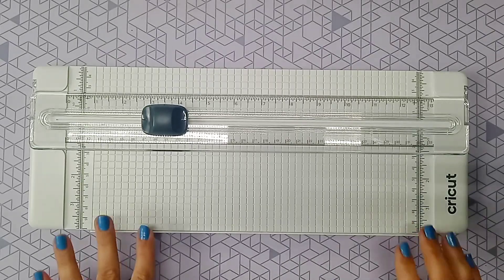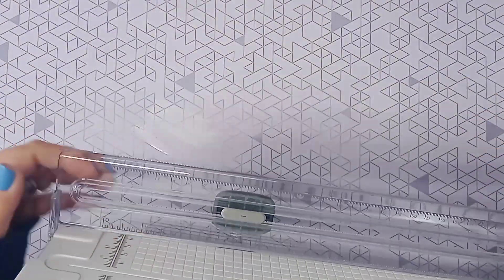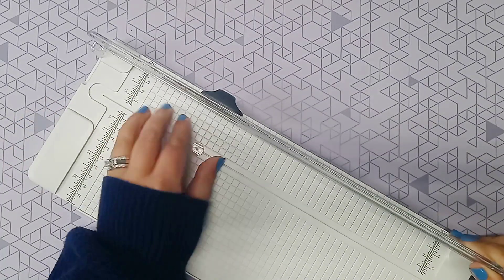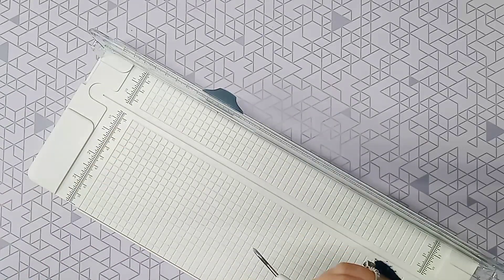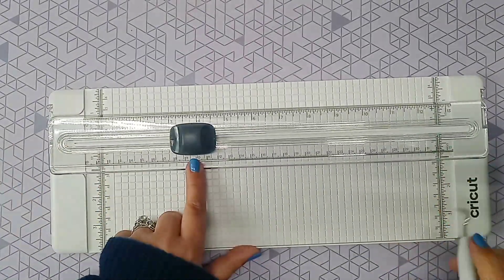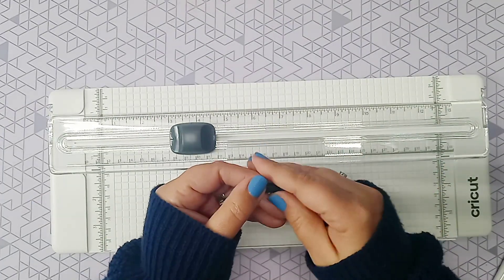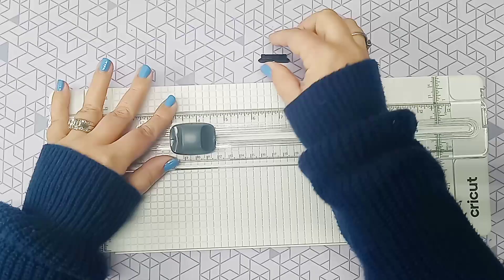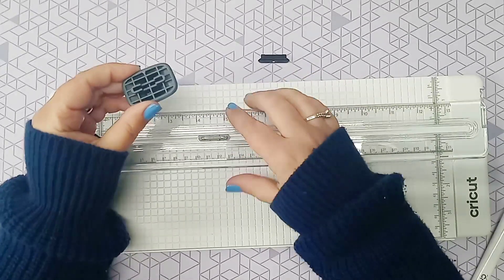With the Cricut portable trimmer, you're able to change out your blade into a scoring tool, and that also comes with this set. Here's your blade — it's a light gray color, and there's one already in it when you receive it. It also has a backup blade and a scoring edge — that's what they call it. That little piece you peel off is just to protect your blade when they package it. The scoring edge is almost like a smoky gray — you just pop the top off of the tool and it comes right off.